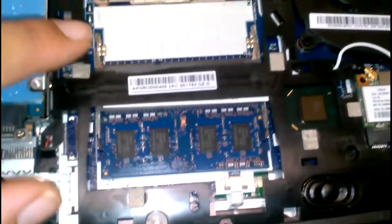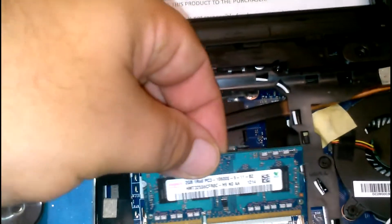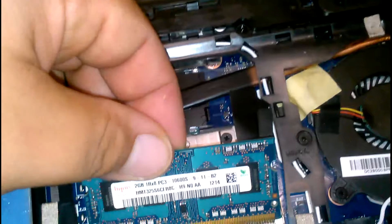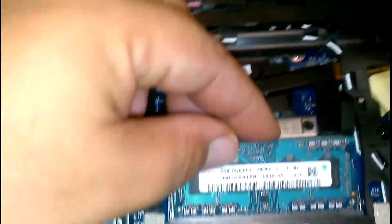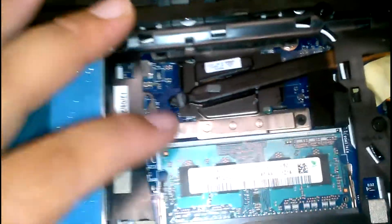Once you do that, put it to the side. You can notice that it already comes with one memory — this is the one slot, and this would be the second slot where the second memory would go. Look at the pins to make sure they match. One goes upside down and one faces up. Just slide it in gently — see how it went in? Then slightly give it a push down and you'll see how it clicks.